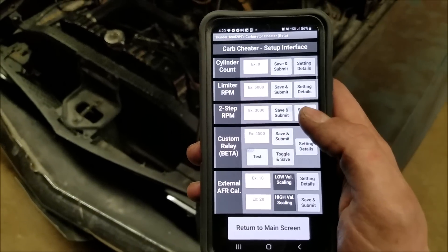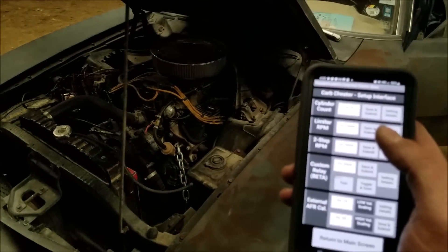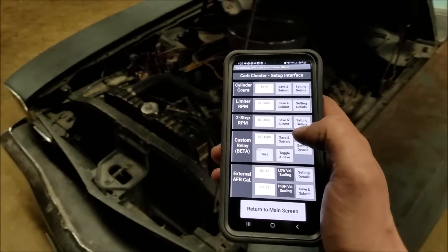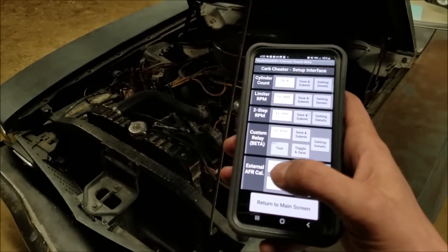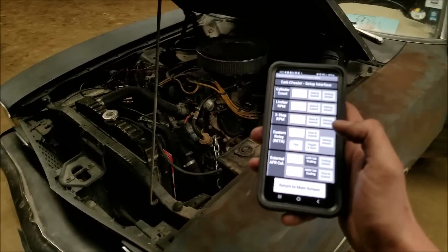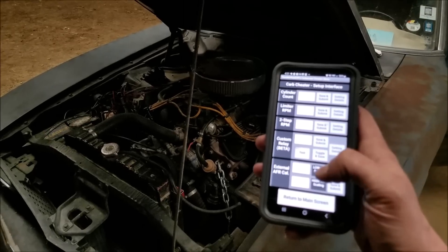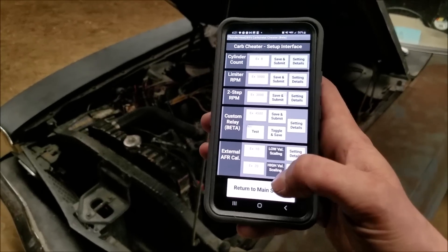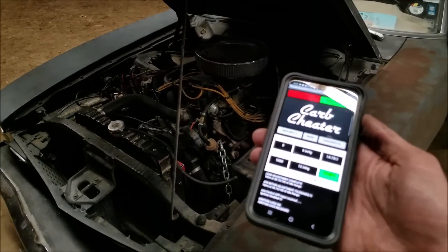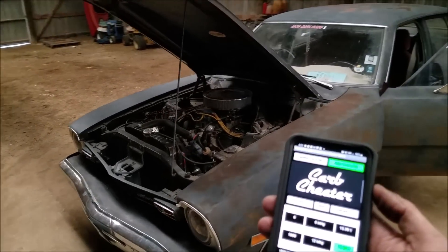All these settings are in the setup display here. You have your limiter RPM. We have some beta two-step stuff that's going pretty well. Obviously, you can put it on different engines — a V8 here — so you have cylinder count. We have that custom relay, which is kind of what I used to actually fire the engine up at the beginning of the video. You have a calibration — you can use an external AFR gauge. I'd basically supply a whole setup for you; it's cheaper that way, but if you already have one, you can graph that in no problem. You just have to tell the carb cheater exactly what the range is, which is in all the documentation of a normal setup. Now, leaving this in here where it's very stealable, it's a lot harder to be stolen. At least they're not going to drive it out of here.